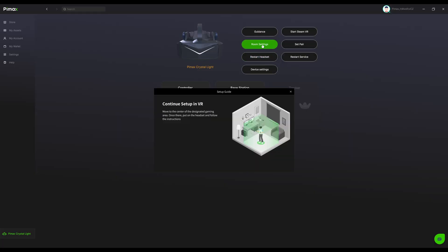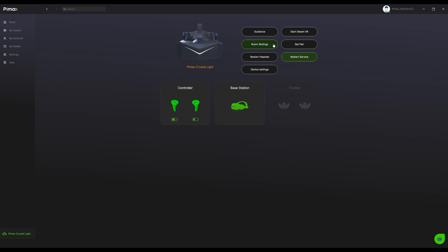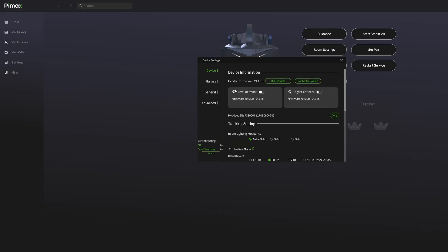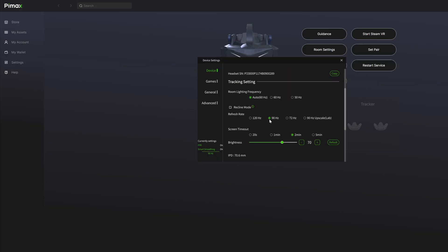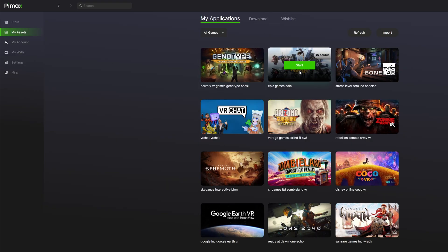The software that runs alongside the Pimax Crystal Light is called Pimax Play, and there are a lot of options to manipulate everything that has to do with the headset. Once you install it, there's everything from guides to micro-adjustments to the IPD, resetting the service, and rebooting the headset remotely. Obviously, the Crystal Light works with Steam, and I was worried about how I would launch my Oculus or Meta games — but there is a launcher baked into Pimax Play that allows you to do just that.